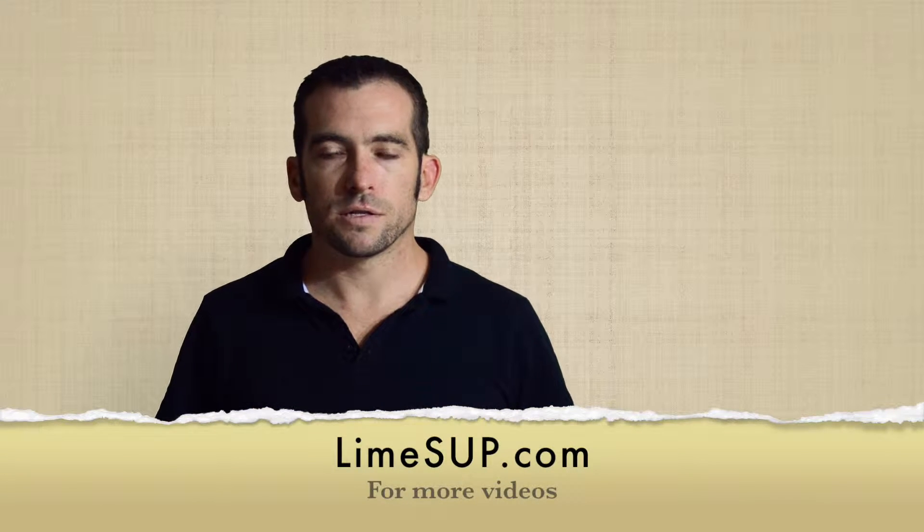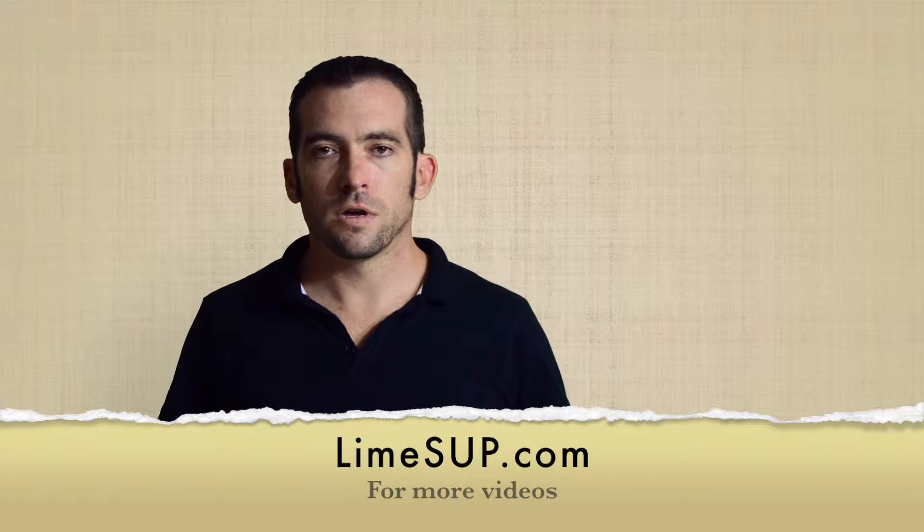Hi guys, welcome to LimeSup. In this quick video I'm just going to talk about the anatomy of a paddle, looking at the different parts of a SUP paddle.